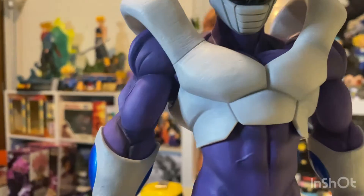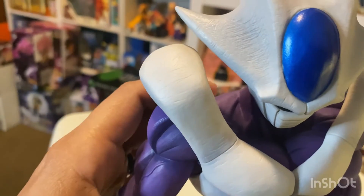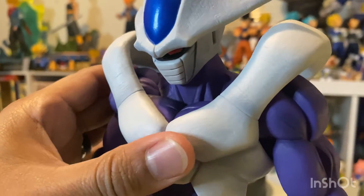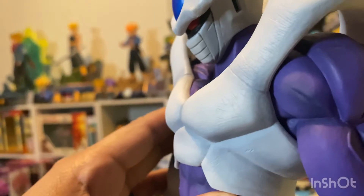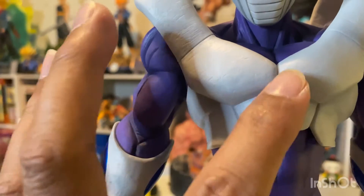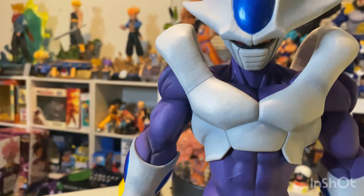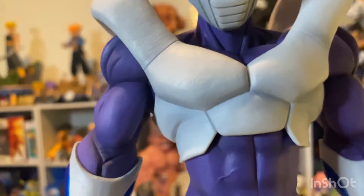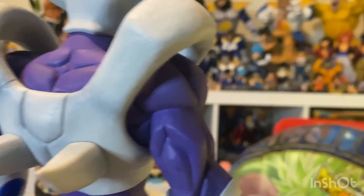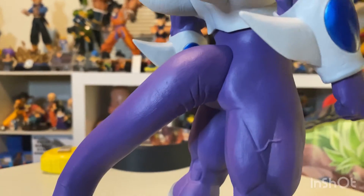Looking at his body armor, you notice it's also a little bit grainy, which is really nice. You can tell where the armor is supposed to separate, but it's not extremely obvious — and from the gray to the dark gray there's a nice transition in color. The purple on his body is a nice solid purple; it's not shaded, but I don't think it needs to be.